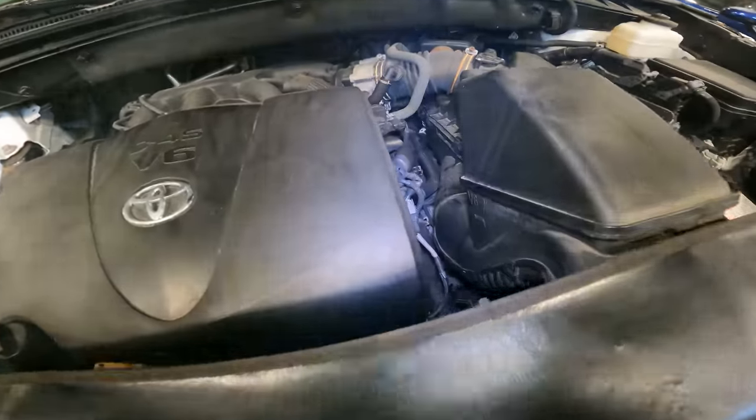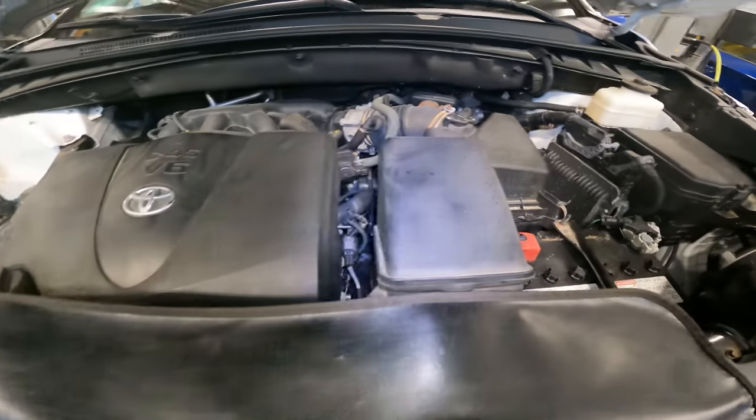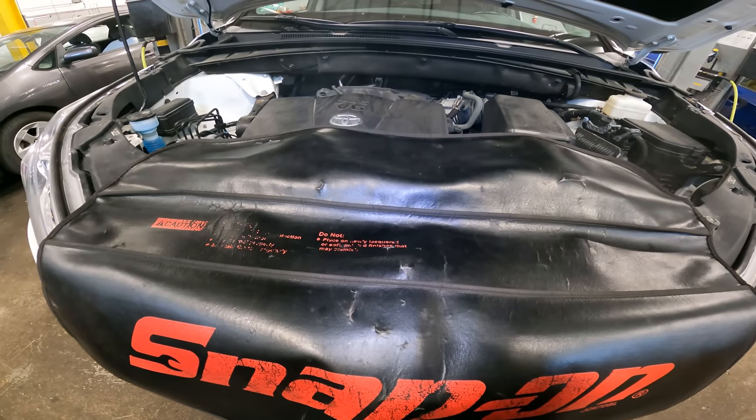Before we bring this back to the customer, it's all going to be smokeless and we're going to road test it to make sure the repair is confirmed. We'll give the car back in better shape than it came in. If you guys haven't done so yet, please like, subscribe, and hit that bell notification to catch all the content.